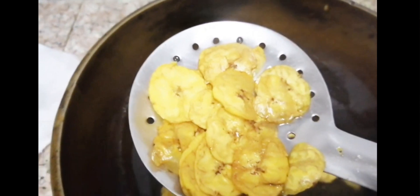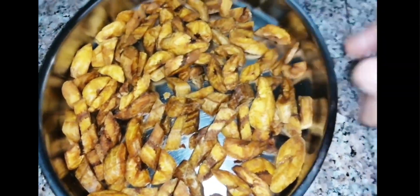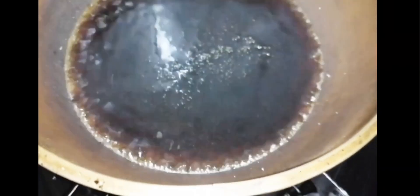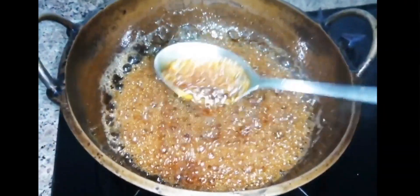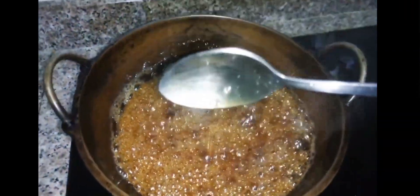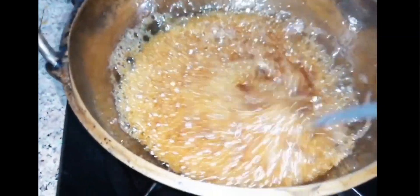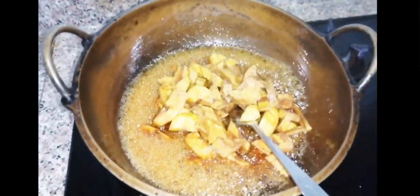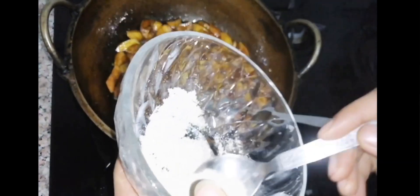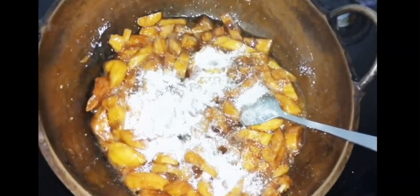We are going to use 200 grams of shark. We are going to use a fork. We are going to use 100 grams of shark. We will prepare the rice with a teaspoon of tea.